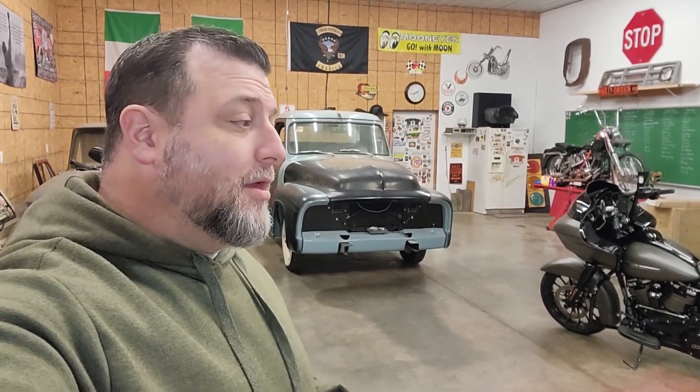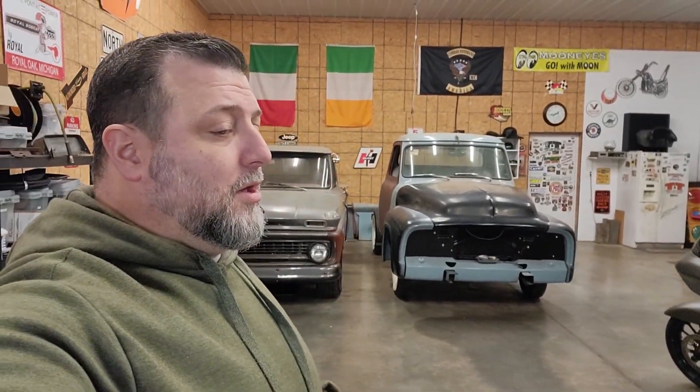Hopefully one of many great episodes to come. I guess you've got to stick around and find out, right? So, longer ago than I cared to admit, Scott brought his F-100 down here. It's a 54 F-100.